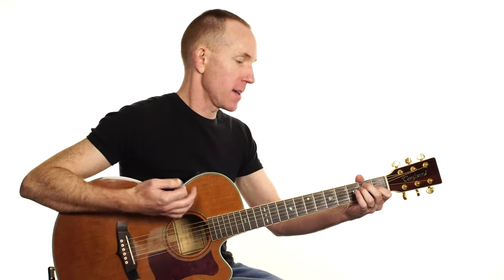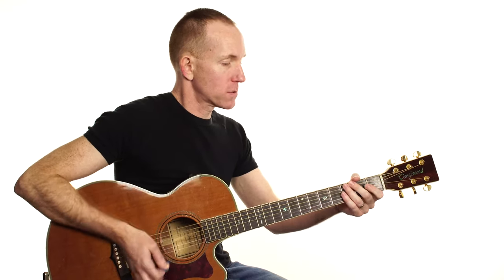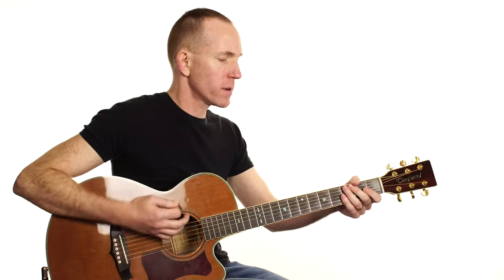There it is — that chorus again. 1, 2, 3, 4 — G, E, G, E, G, E — walk all over you.